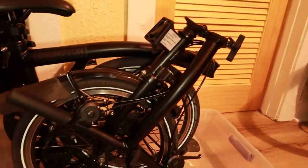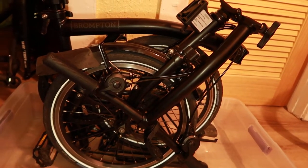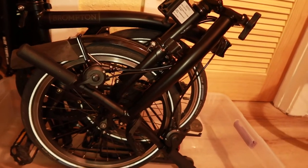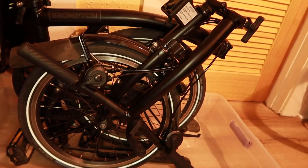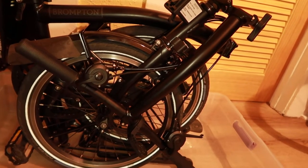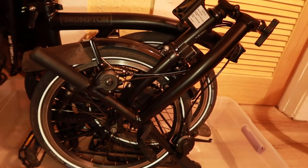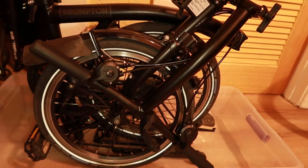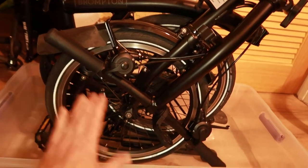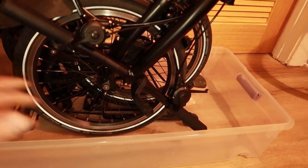I could go into the bathroom and do this in the bathtub — and I have done that before — but some people would probably not want to wash their bicycle in the bathtub. Depending on how nice your bathtub is, after a couple of months of cleaning your Brompton in there, it's possible it could stain. So I recommend this method: just buy yourself a tub.